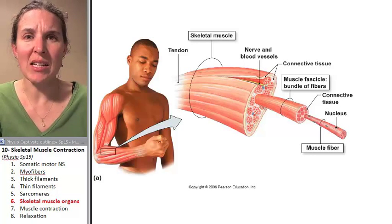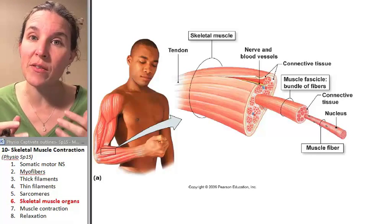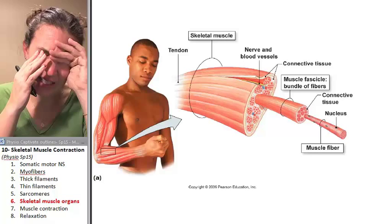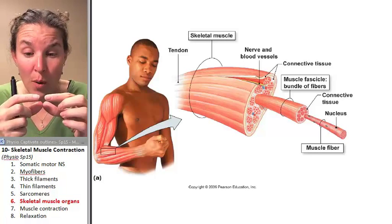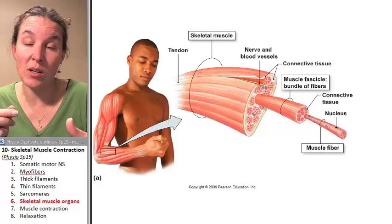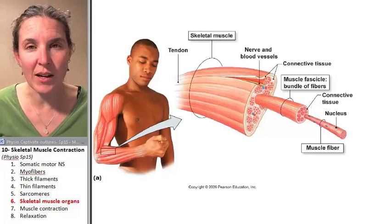This is the picture where you're reminded of the big picture, so that you don't lose track of the fact that all these little pieces — actin, binding site, calcium — all those little pieces are put together into a cell, which is bundled into a group, which is bundled into a group which makes up a muscle organ. So don't forget that.